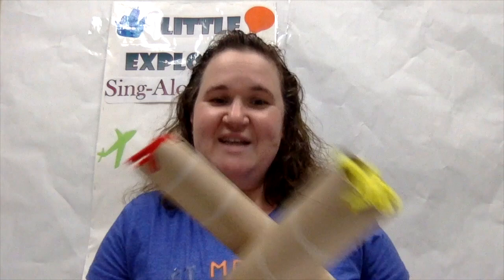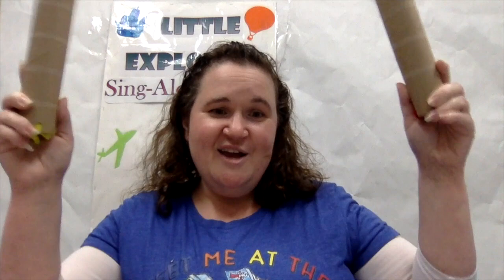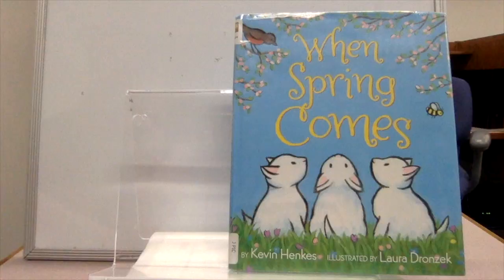Shake, shake, shake — shake your rhythm sticks. Shake, shake, shake — shake your rhythm sticks. Cross, cross, tap — cross, cross, tap your rhythm sticks. Cross, cross, tap — cross, cross, tap your rhythm sticks. Shake, shake, shake — shake your rhythm sticks. Tap, tap, tap — tap your rhythm sticks.